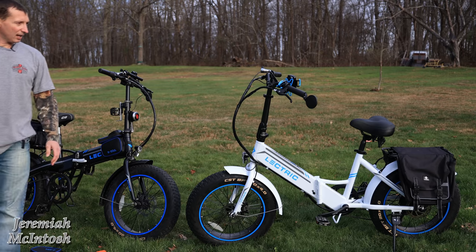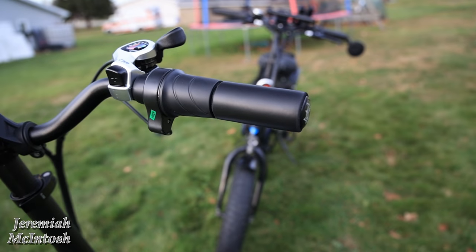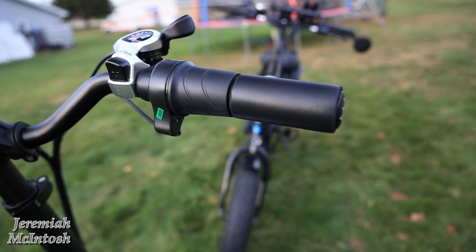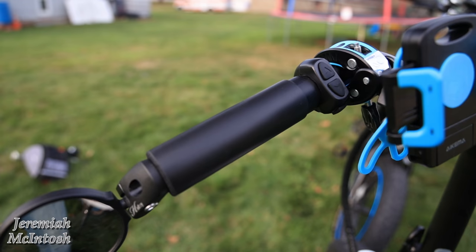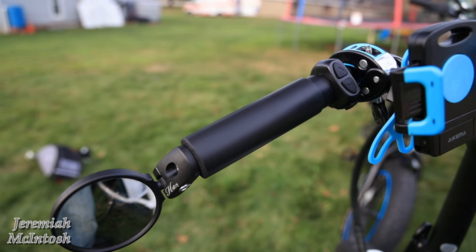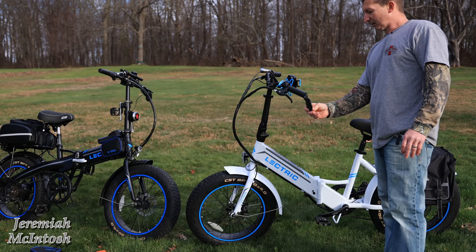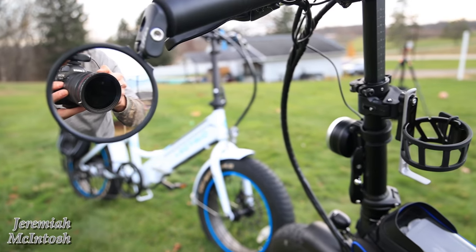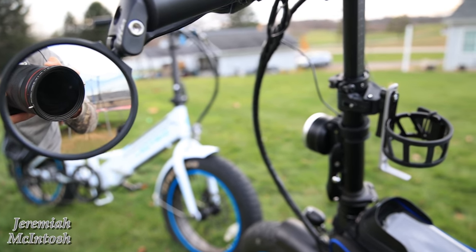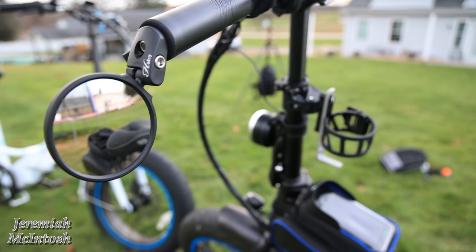Some other upgrades include the hand grips on both bikes — these are silicone foam grips. They do make more expensive options like Wolf Tooth grips if you want to go that route. For mirrors, I have half-knee bargain mirrors on both bikes — the MRO 87s, which are a little bigger in diameter and have stainless steel glass so they won't break.